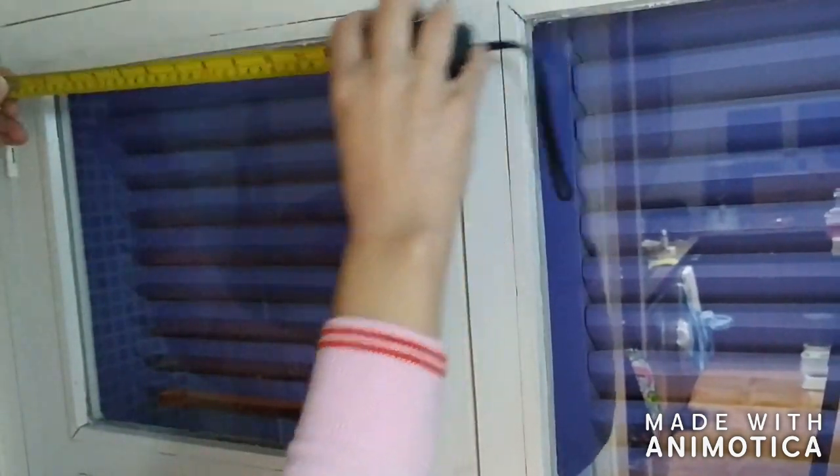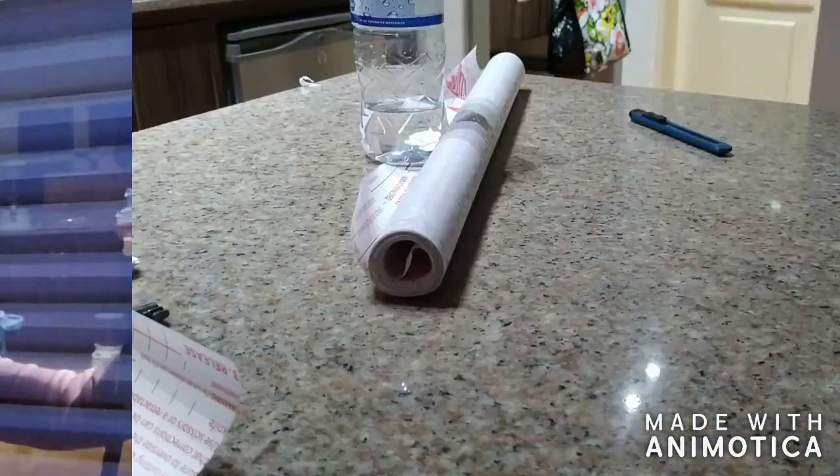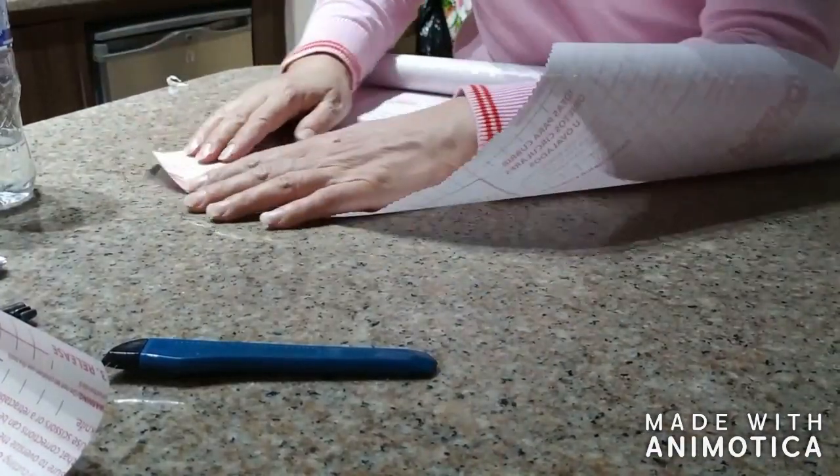I'm just measuring the panels before cutting the contact paper to size. You don't have to be extremely precise when you cut it because you're going to be able to trim the excess afterwards.